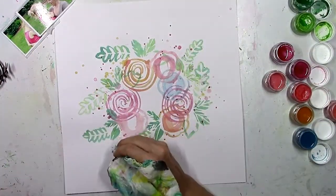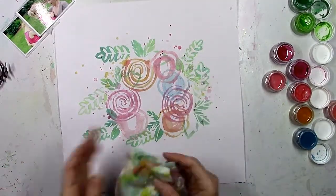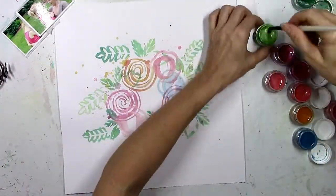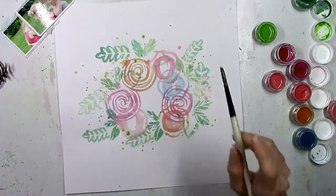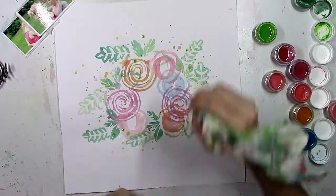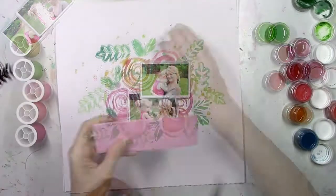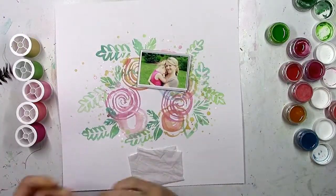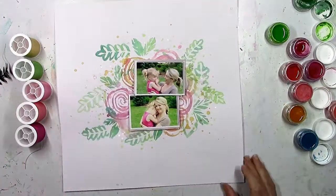I'm going in and making this a little more messy, adding some splatters of a couple of different colors and dabbing it up with my napkin. You don't have to do this with flowers — you could do this with any type of shape. You could punch some circles and paint around the circle and you're going to have a white circle with all this color around it. There are a lot of different ideas with however many die cuts and cut files are out there.